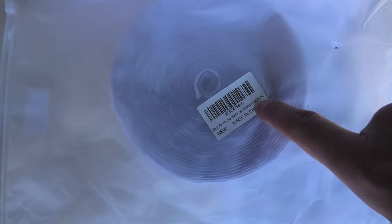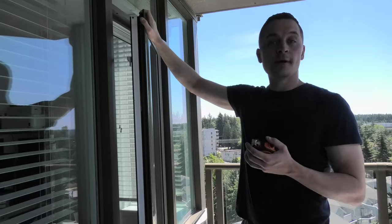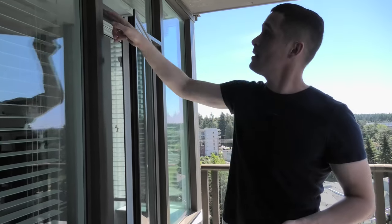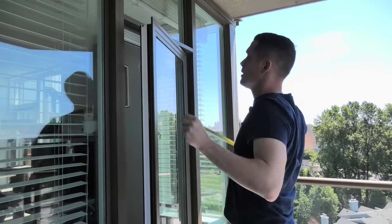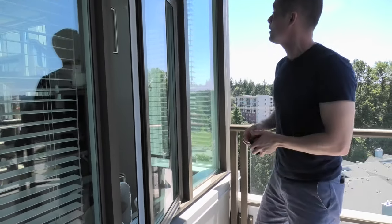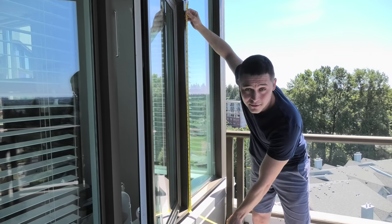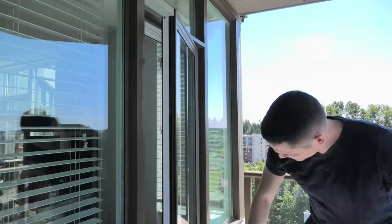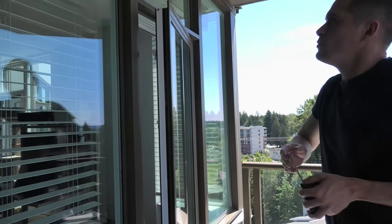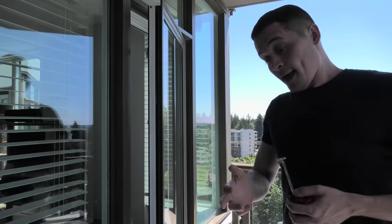The length of our material is 400 centimeters, which works for our window. Your window might be a different size, so you need to figure out the perimeter of your window frame. Measure the top — ours is 63 centimeters, so the bottom is also 63 centimeters. The sides are roughly 130 centimeters each. Adding all four numbers: 130 + 130 + 63 + 63 = 386 centimeters, which is the perimeter of our window frame. It's slightly less than 400, so it will still work.